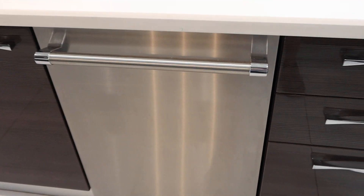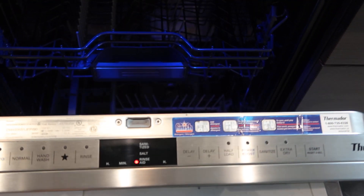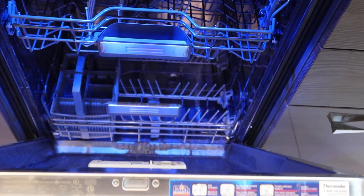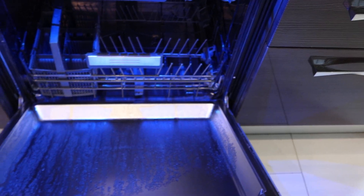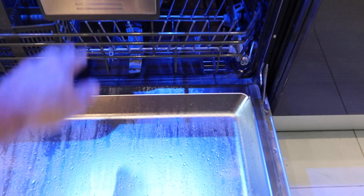This is the line number two Thermador dishwasher — can't say we come across these very often. Take a look at this. This is a sapphire glow dishwasher. It's got three compartments: a bottom one, a middle one, and a top one.